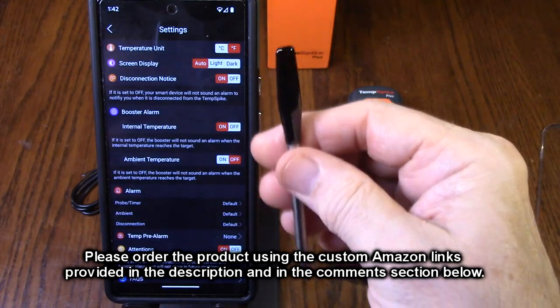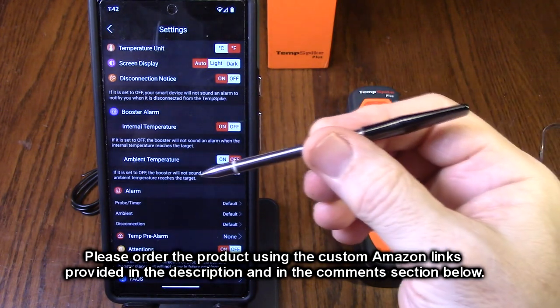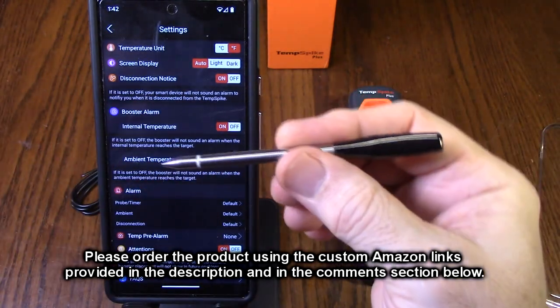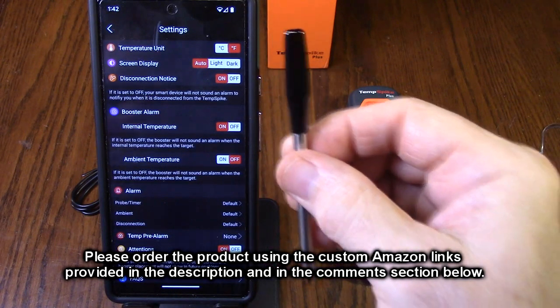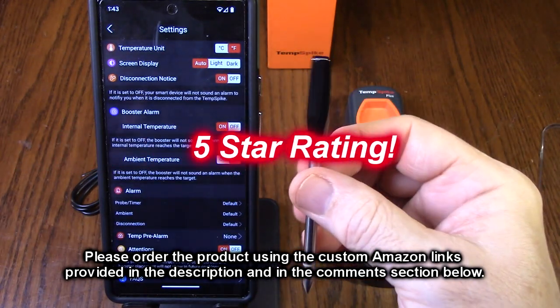No more excuses for burnt pot roast, beef, meatloaf, chicken, or turkey. This is going to allow you to be super accurate even if you're distracted and several hundred feet away — it's going to do the trick for you. I'm impressed by the new Temp Spike Plus and I'm going to give it a full five-star rating.